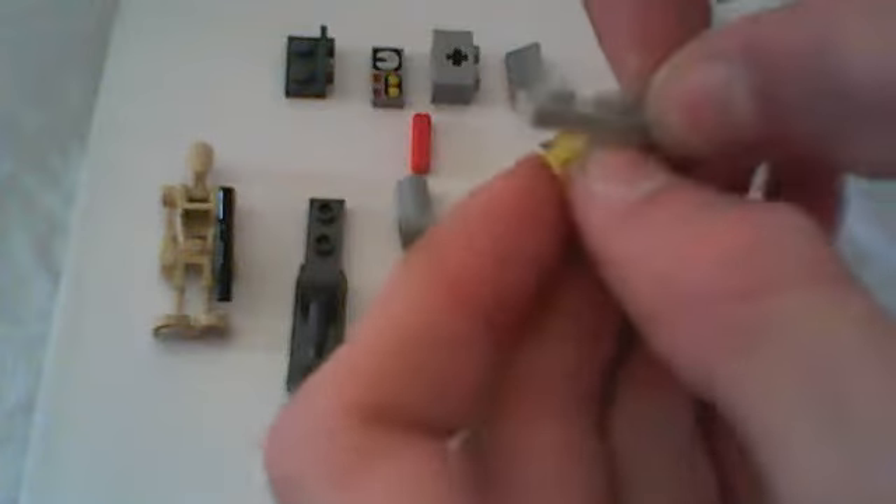Hey everybody, this is Jaxx, bringing you a Jaxx tutorial. Now here we have a small speeder thing for the snow, and we're going to begin by taking these two pieces and connecting this right there. So you have a little thing like that.